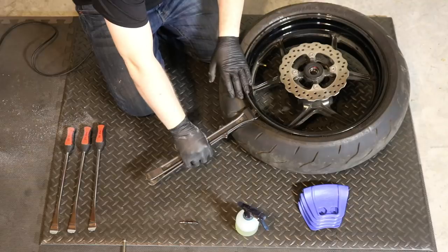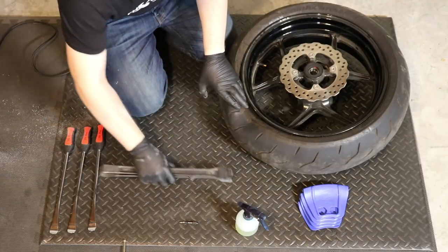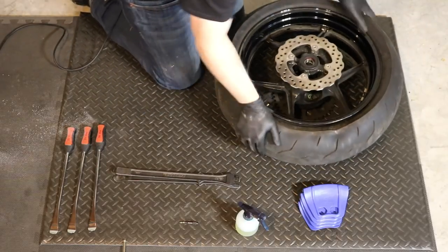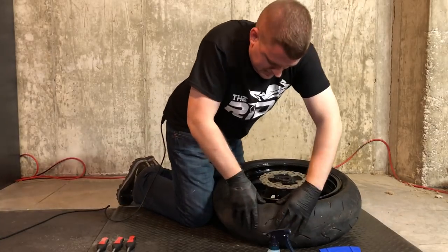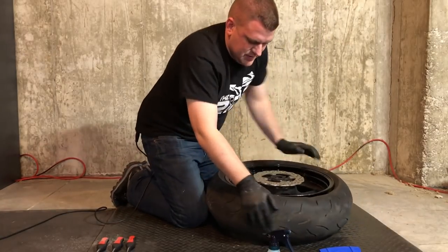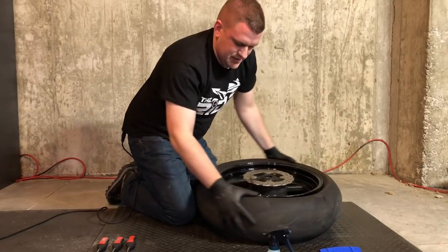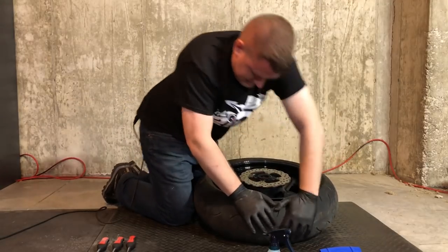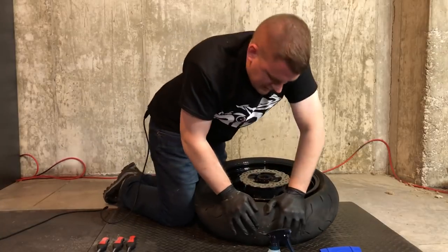Now that we've worked the Bead Busters around a little bit and actually broke this bead, you can pretty much just do it by hand now and work around the tire, continuing to break that bead until you're all the way around.